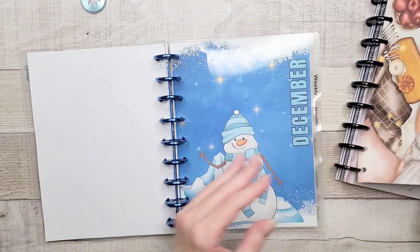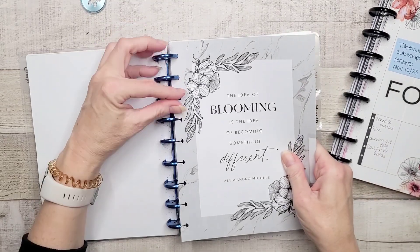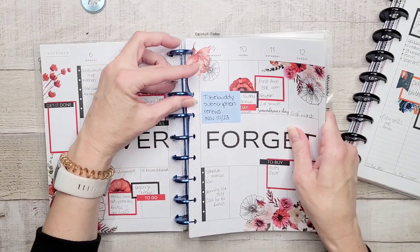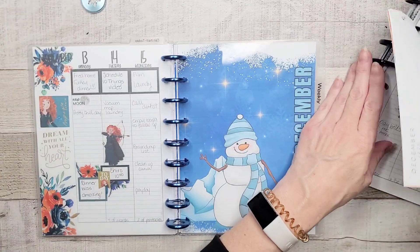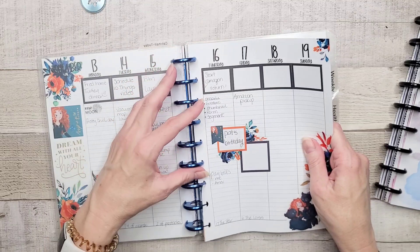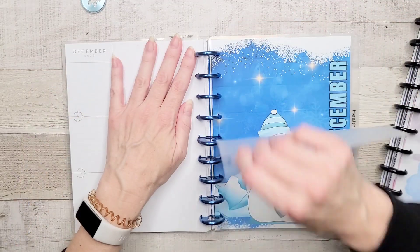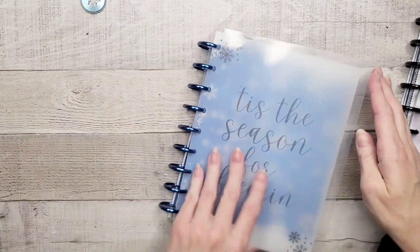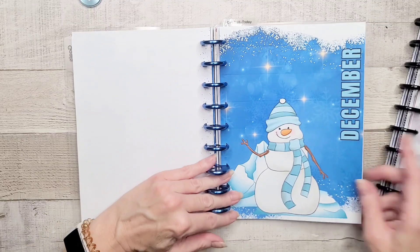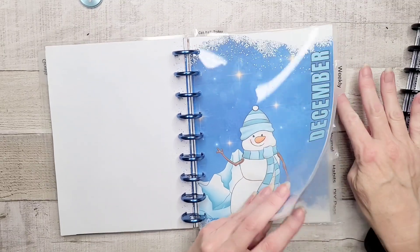By putting the dividers in there, it's a lot easier to get the pages on. Now we're into my weekly — I'm going to take that dashboard off and we're going to grab my weekly planner section and plunk this one here. Today's Friday the 17th, just in case you're curious. It's funny — Di and I were talking, and she hasn't done her currently page for October. I haven't decorated my currently page for November yet — don't ask, I just don't get it.